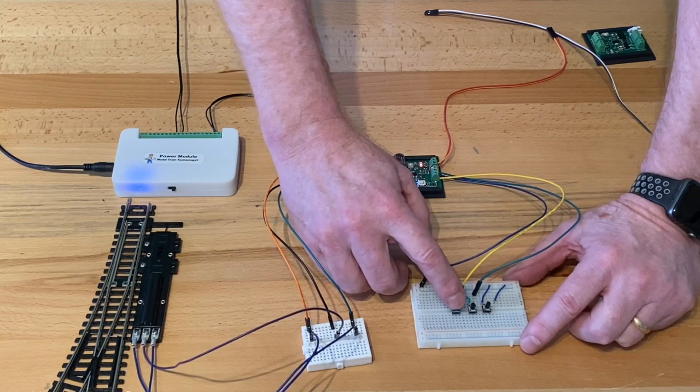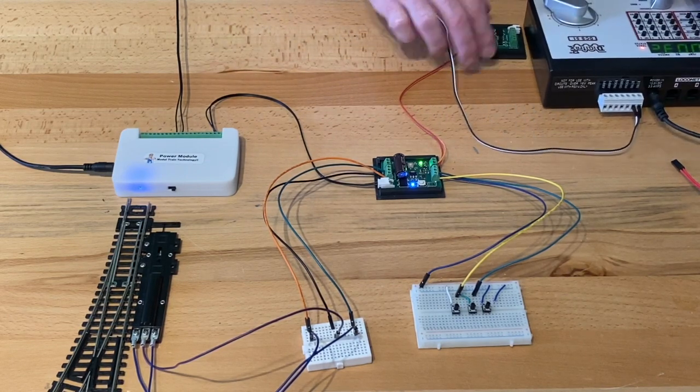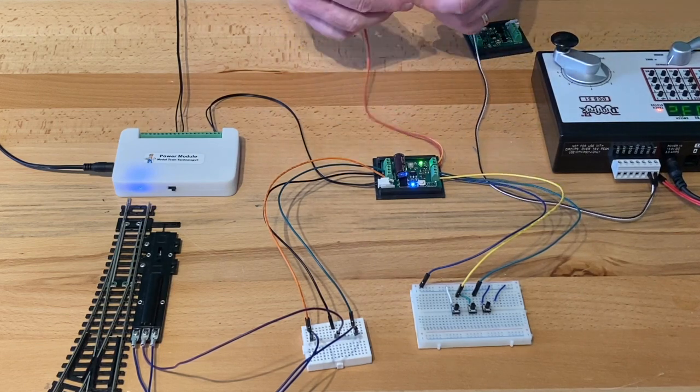The second button doesn't do anything because we're in single button mode — pretty straightforward. I have a Digitrax Zephyr here. I'm going to connect this up. I've already programmed it to address three.